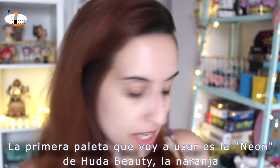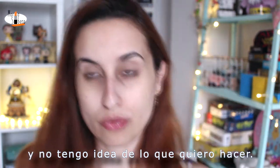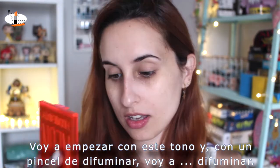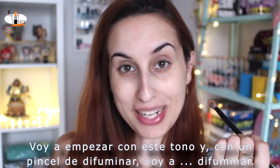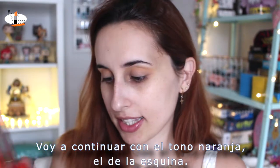And now let's play. The first palette that I'm going to use is the Neon of Huda Beauty, the orange one. I have no idea of what I want to do, so I'm going to start with this shade. With the blender brush, I'm going to blend. I'm going to continue with the orange shade in the corner.